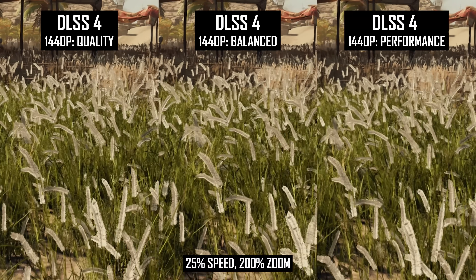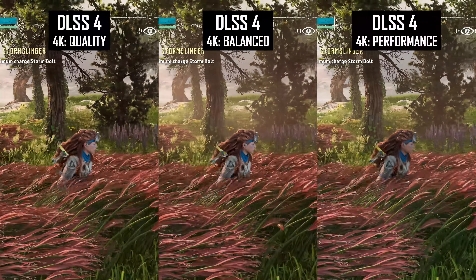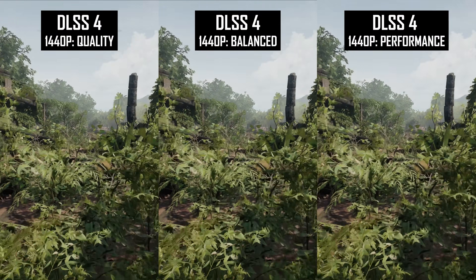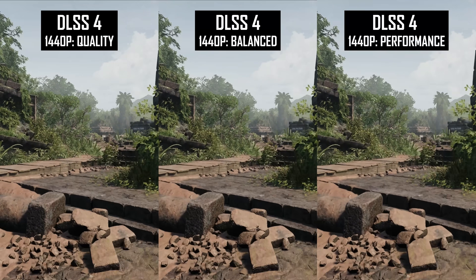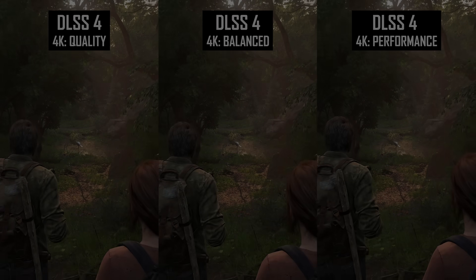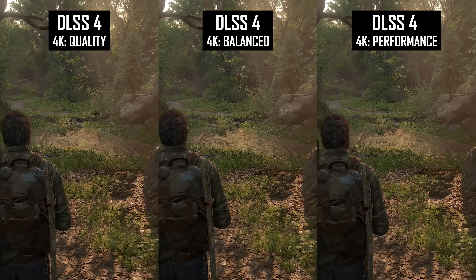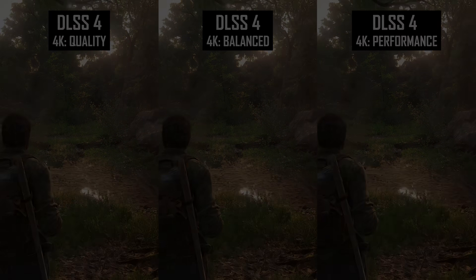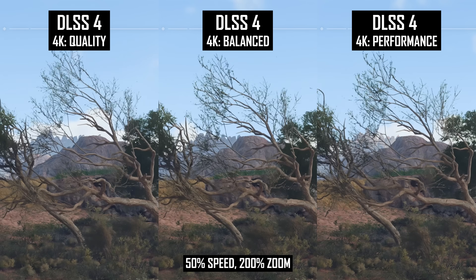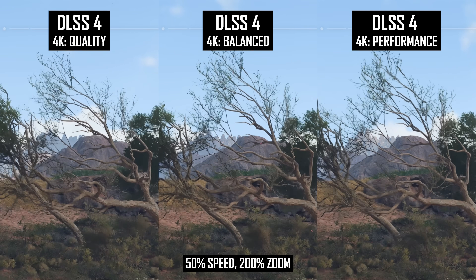At 4K, grass quality is generally pretty clean using the quality mode, whereas the performance mode looks a bit more like it's been upscaled. While grass can be tricky for upscalers, other types of foliage — such as trees, branches, and leaves — tend to perform well. Across the games I looked at, there was much less of a difference in tree quality between the various modes, even at lower resolutions, though occasionally you could see issues with stability. The most likely issue is reconstruction of fine branch details on leafless trees, where super thin branches can look a bit more aliased at lower modes.